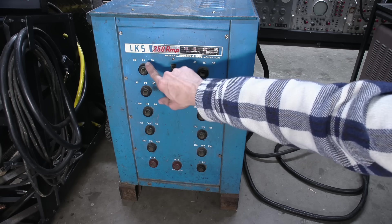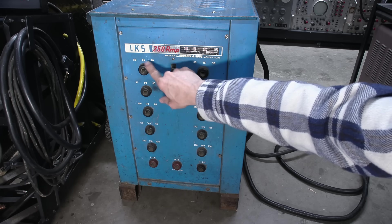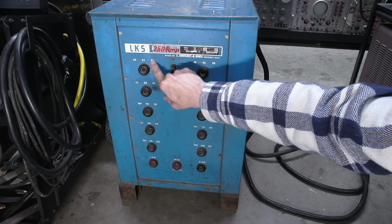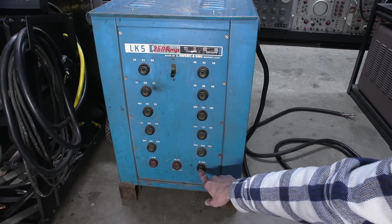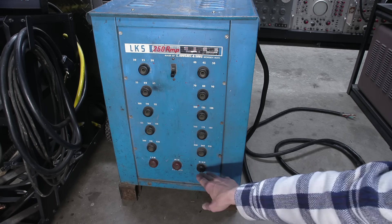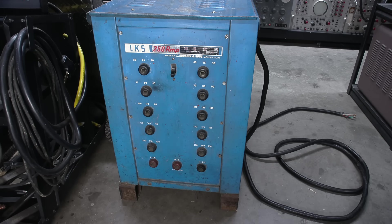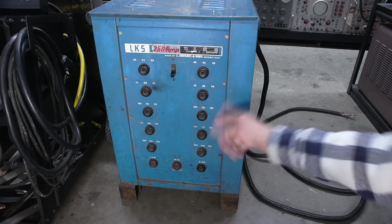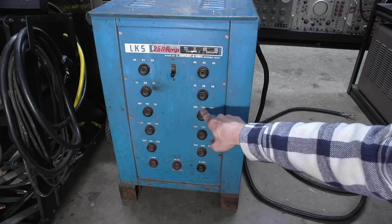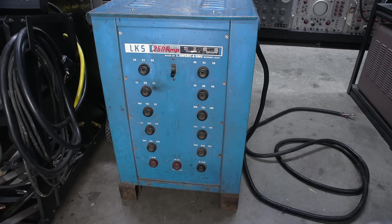Say you wanted to weld at 30 amps — it would be current limited at 30 amps, stinger plugged in here, and since this is the high setting you put the ground in the high. This should most likely be called common — I don't think this is rectified or anything like that, but they've called it ground on the bottom. So say we wanted to weld at 125 amps — stinger gets plugged in here, and since this is the medium, the ground goes into the medium. Just that simple.